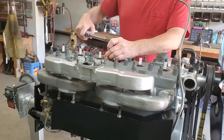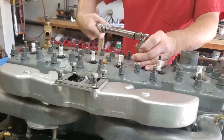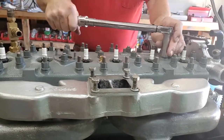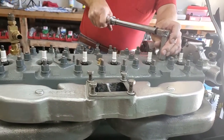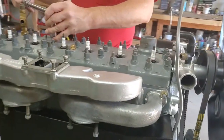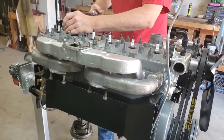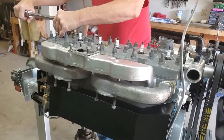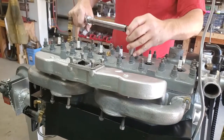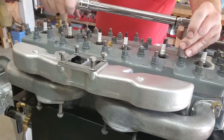Now we're back and we're going to do our second round of torquing, going to 35 pounds. Start in the center, move forward first, then go back and move to the rear. You can work either side, but always start in the center and work towards the end.